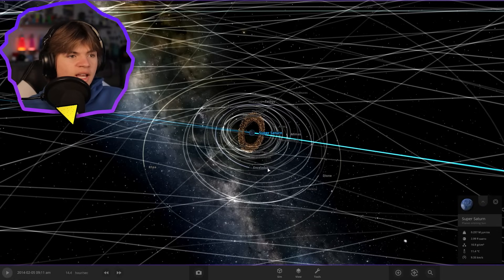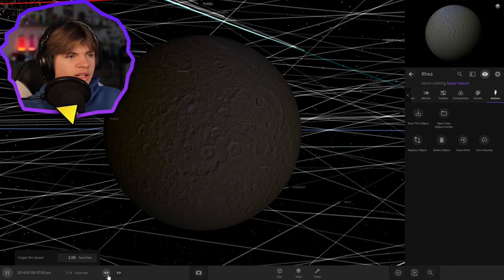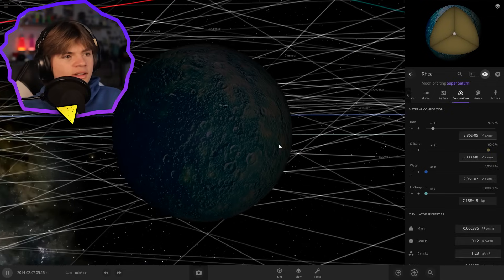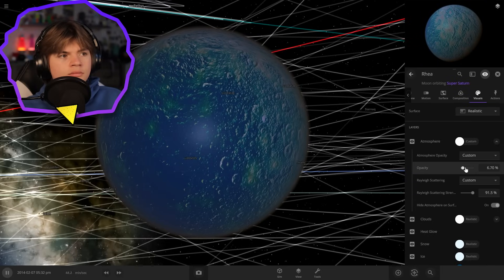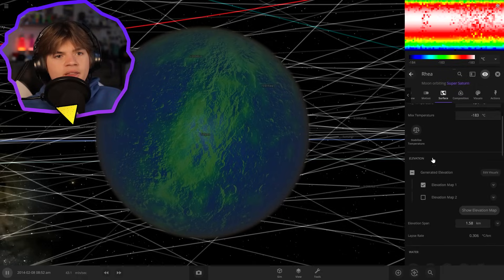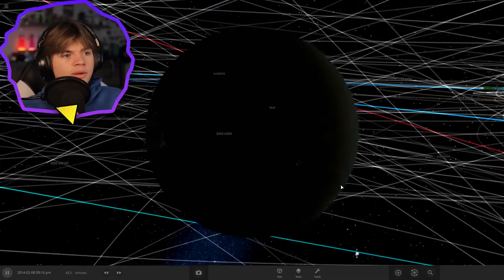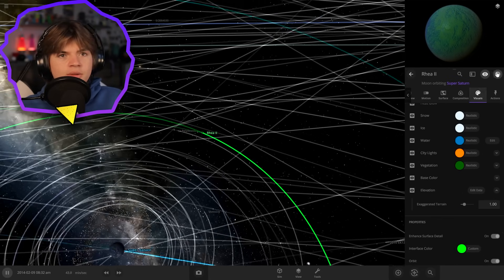Now we're going to terraform Rhea and Enceladus. To terraform Rhea it shouldn't be too bad - I'm not going to worry about doing all of the fancy stuff, I'm just going to adjust some of the settings because I don't want to throw them out of orbit. We're just going to go to Surface and add some water to it and add some hydrogen too so that water stays on the surface. Then we're going to add an atmosphere, add some vegetation, add a lot of atmosphere layers, and make sure the temperature is going to be good. We got 13.5 habitability - that's pretty good. We'll add city lights on it too, then with realistic lighting there we go - city lights. We're going to name it Rhea 2.